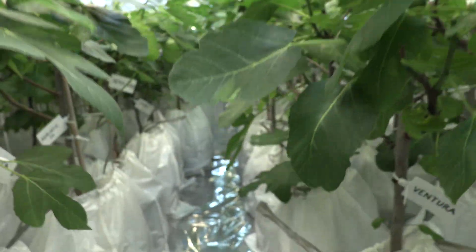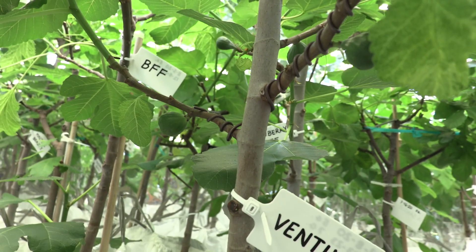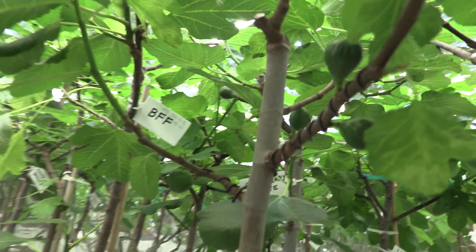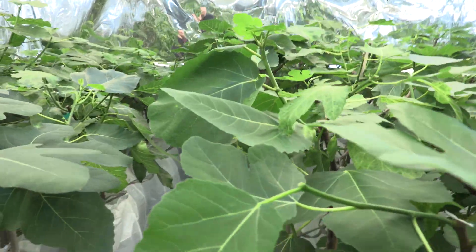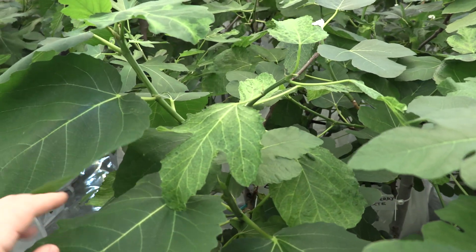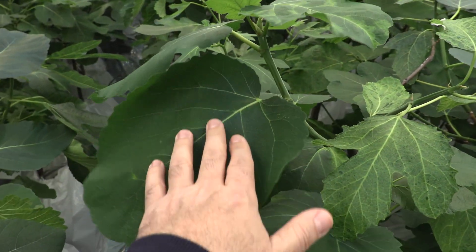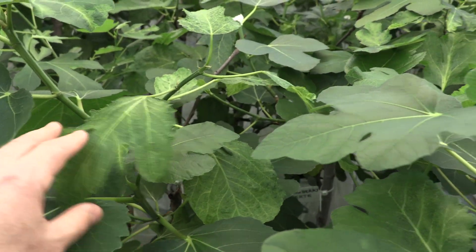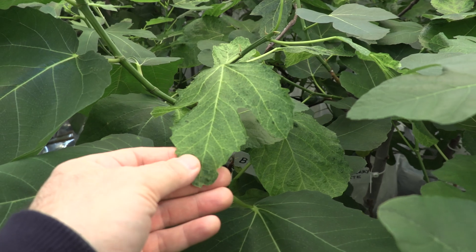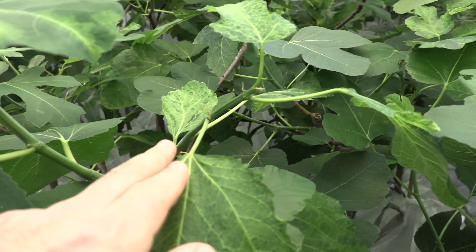Another variety here underneath is Ventura, and it had a nice breba that I removed most of, but it still has plenty on the tree. An example here is Bass's Favorite Fig — I expect a lot from this variety. You're going to see one branch that's completely healthy and another branch that has FMV. Sometimes I remove branches with FMV if possible and leave the healthy branch in order to reduce FMV.